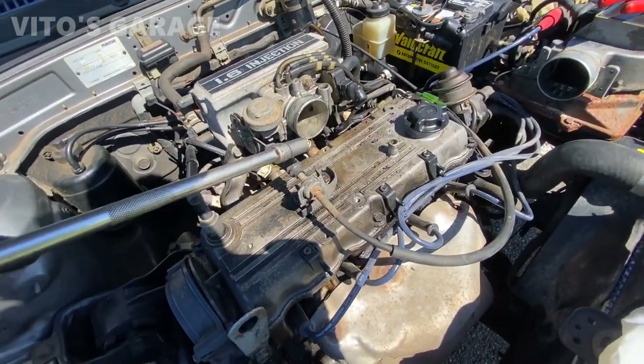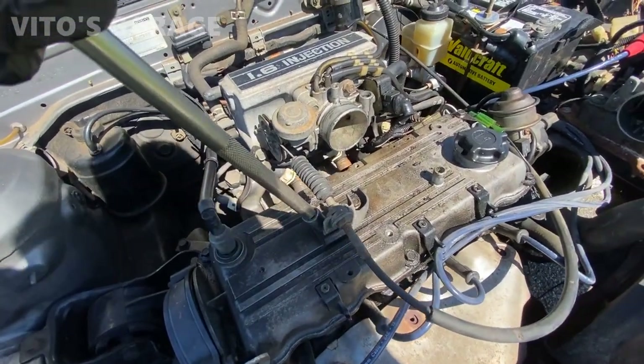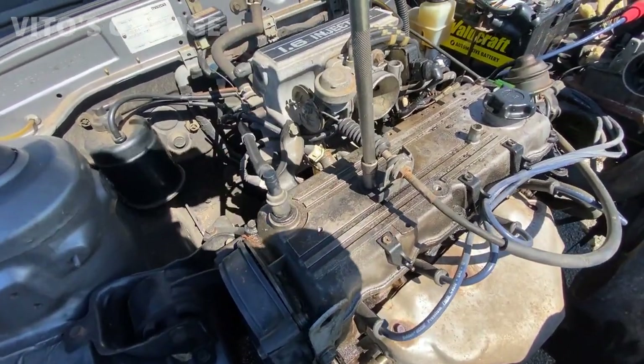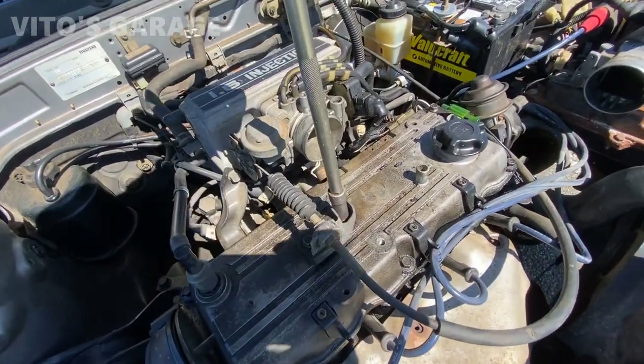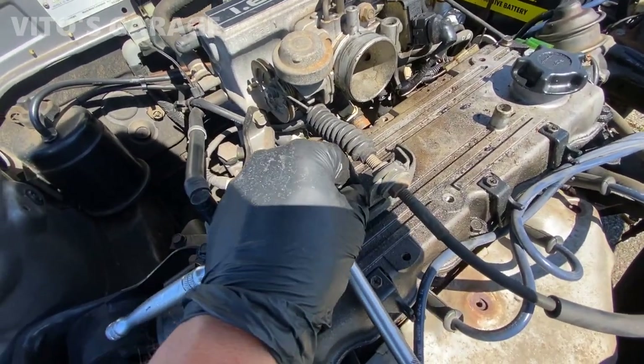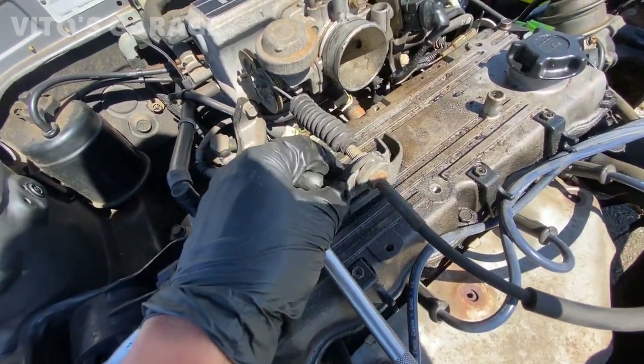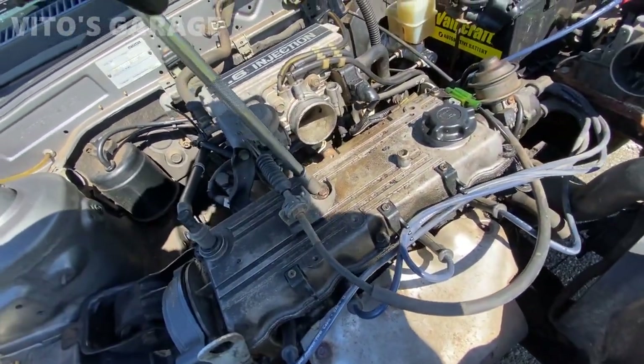I have to undo this whole assembly for the throttle cable. Notice this bolt was loose — this one is tight, this one's loose because it looks like it's stripped or something, just spinning around. This one is fine.